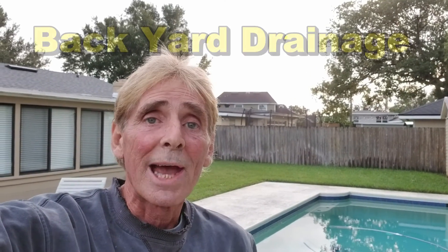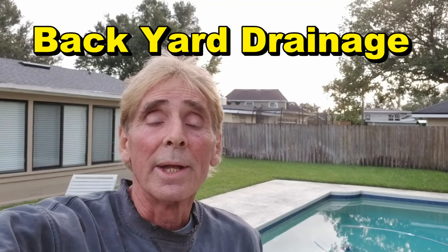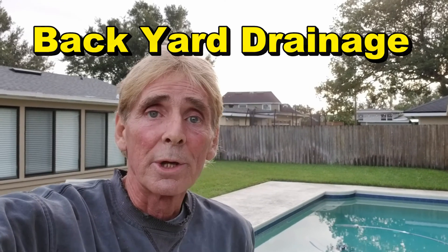Hey, good morning. Chuck here with Apple Drains. Today we're here in Winter Park, Florida, Orlando, Florida, and we are putting in a yard drain. Let me show you why.